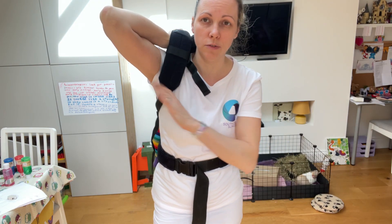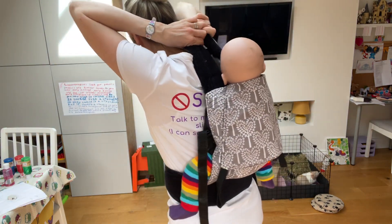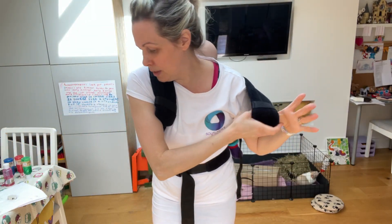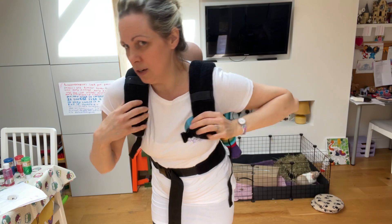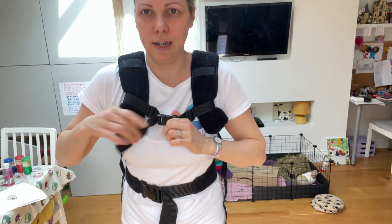This strap is already on, so I need to reach behind my neck for the other strap. And don't let go of it until your arm is in. And you can clip your chest clip up.